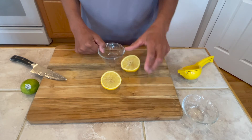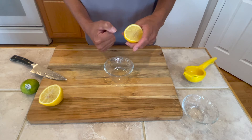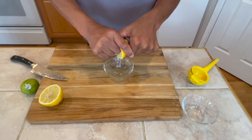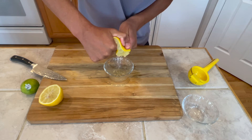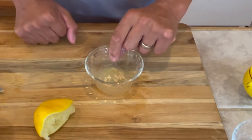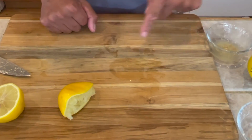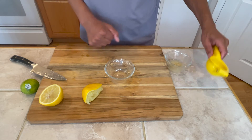But first we'll try it by hand. As you can see there are seeds, so I have to be careful not to get the seeds. And there you have it — lots of seeds and that's how much juice we got. You can see there's a little bit of a mess.